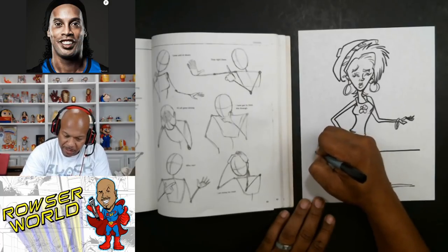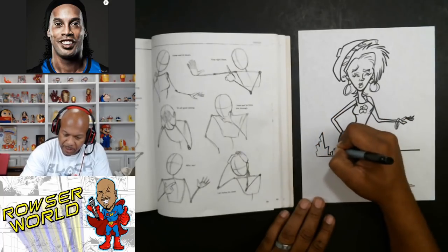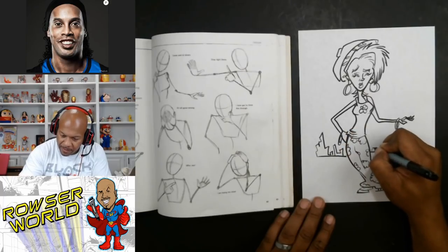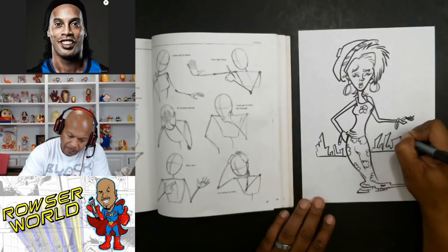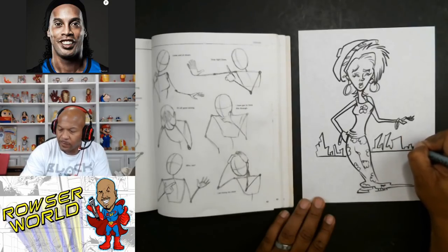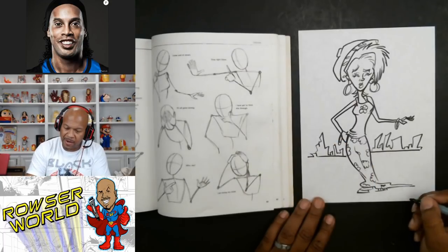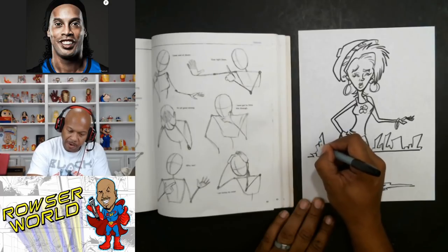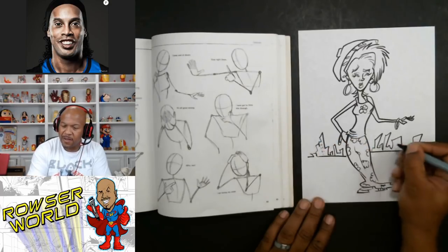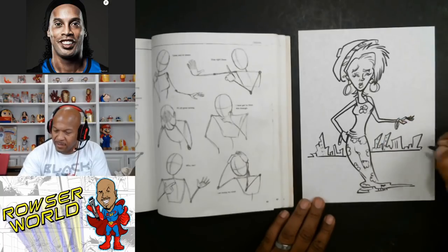Maybe we can put some New York back there because she's kind of far. We'll make a little city back here — she's a city girl, she's out in the city. Everything to me is a basic shape, so it doesn't matter what I'm drawing. Once I see it in my head, I'll try to do it. This is just my little made-up picture.